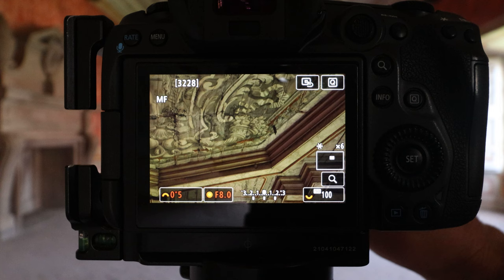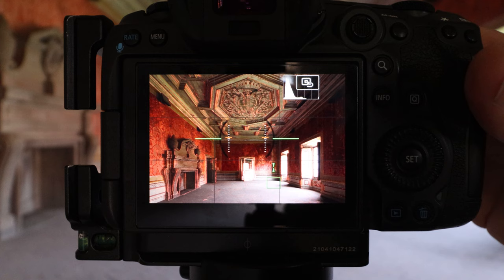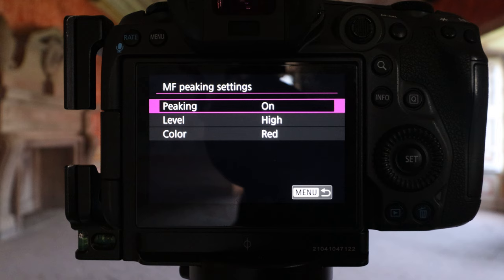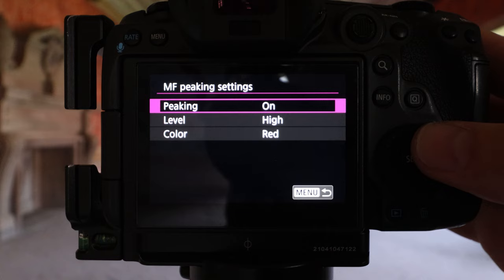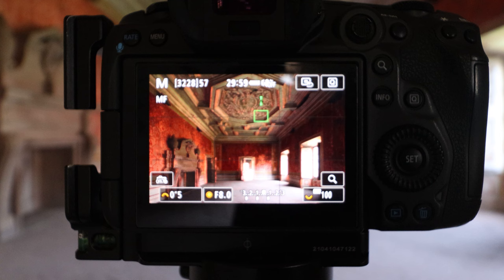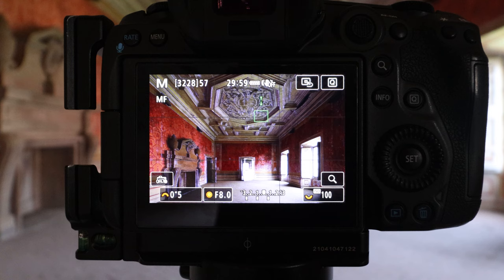If your camera has focus peaking, I highly recommend putting it on, because it enables us to highlight what we're looking at and show us what is in focus and what's not. On this camera you'll see it on the purple or pink menu, the AF, under number 2 — you've got manual focus peaking settings. I've turned peaking on, level is high, and I've got my colour as red, though you could use any colour. With it on versus off, you can see it highlighting the areas of focus in red. If I change it to blue, it puts everything in focus blue — you can see what's in focus. That really helps with a manual focus lens.